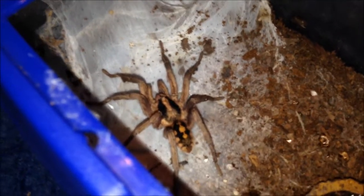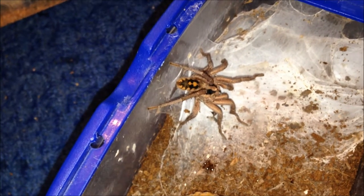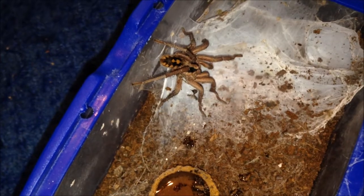This is my mature male Haplovelma species columbia large - still eating. See what I mean? This is a mature male - they're supposed to lose their appetites and mine didn't. He goes absolutely mad for his locust. Really good eater, and he's a mature male still with life left in him. Hopefully that female will hurry up and moult.